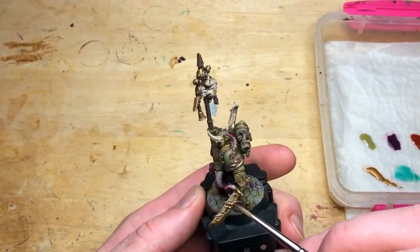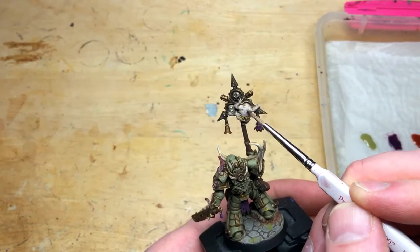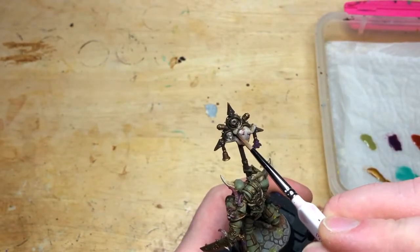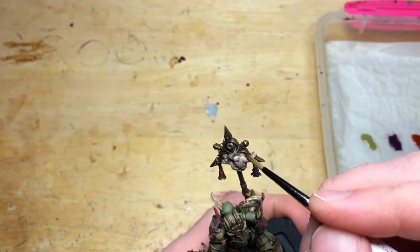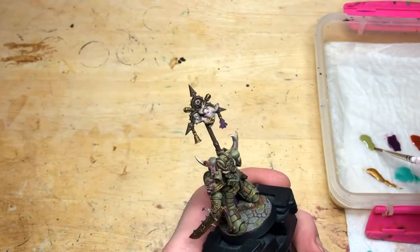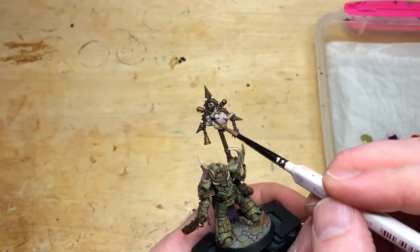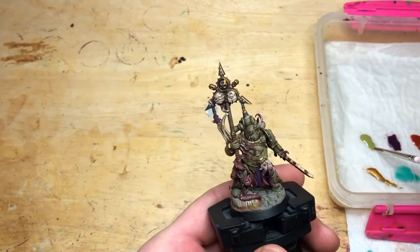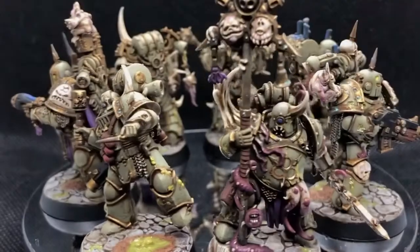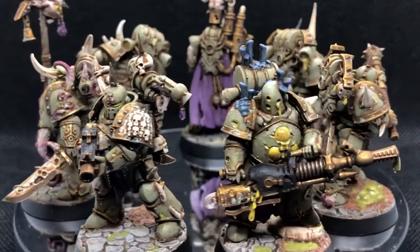Then I'm using three different washes and technical paints: a bit of Nurgles Rot, Magos Purple, and a rust wash from Vallejo. I'm putting that rust wash on all sorts to give another level of dirty effect. Taking the Magos Purple — I'm using this on the Nurglings across all the models, only in the really recessed deep areas. I don't want the Nurglings to look as dirty as the rest of the army since they're a bit demonic, so the purple creates a contrast from the flesh on the marines. Then Nurgles Rot — this is a fabulous paint — putting that into all the splits in the skin of the Nurglings, and also on all the areas we painted yellow earlier: all the pustules, all the gaps in the armour, and on the bases. And that's the squad done. I think it's effective and I've really enjoyed this painting scheme.